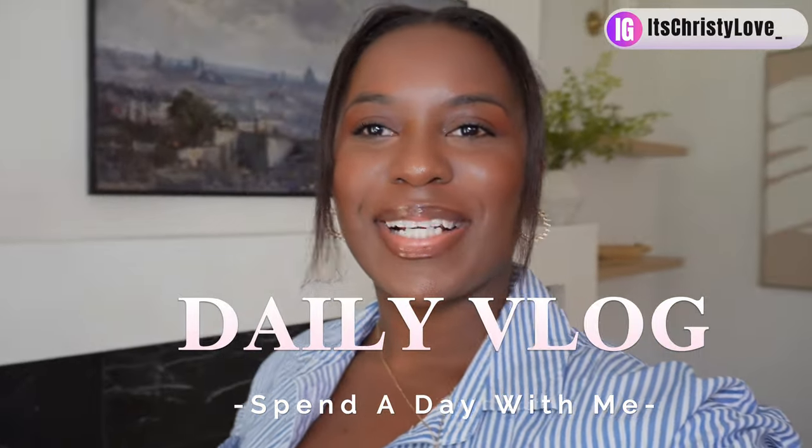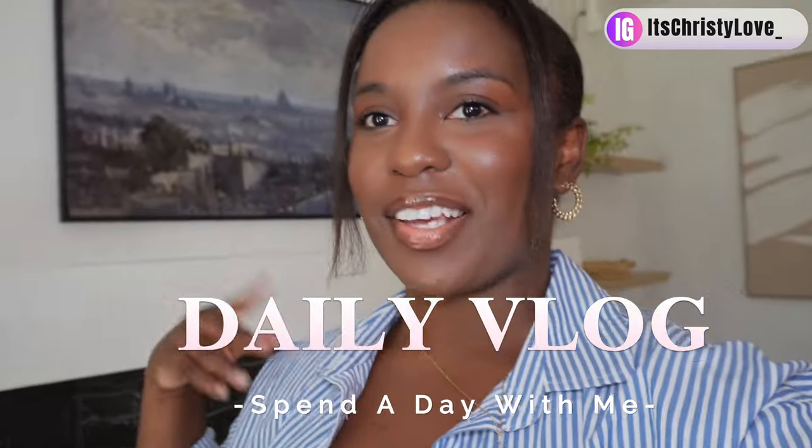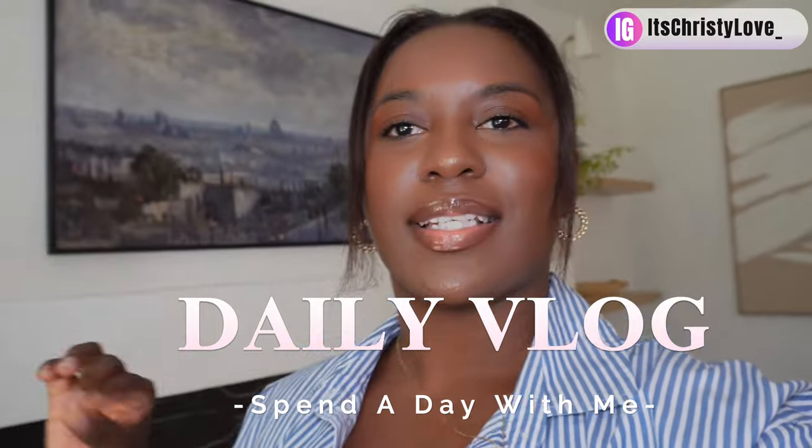Hello everyone, welcome back to my channel. You probably noticed me wearing the same thing from my other video because I just recorded a sit-down going over some tips I'd like to share to elevate your home and some of the things I did personally when I first moved into my home to make it feel more custom. Be sure to look out for that video.